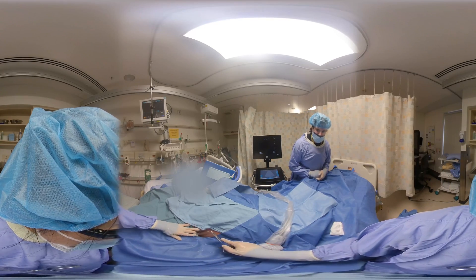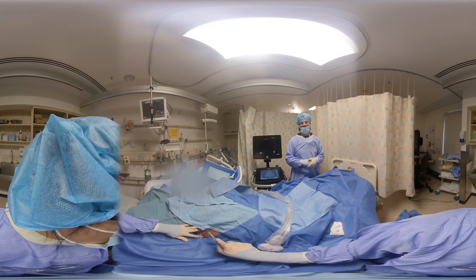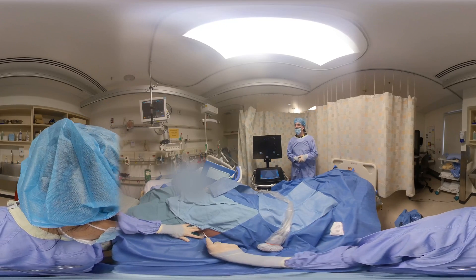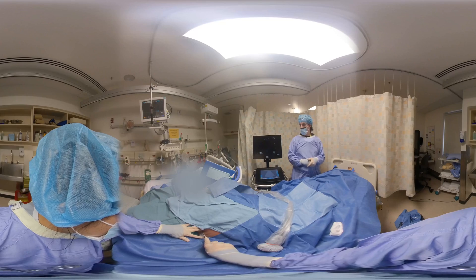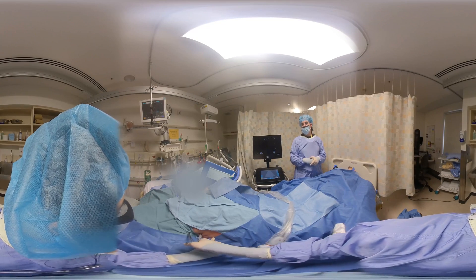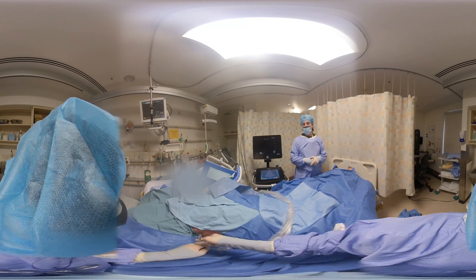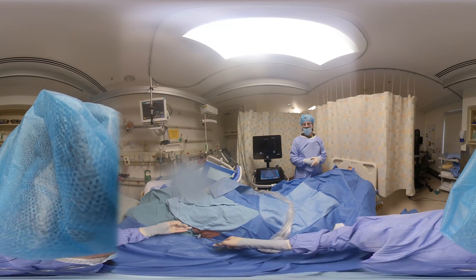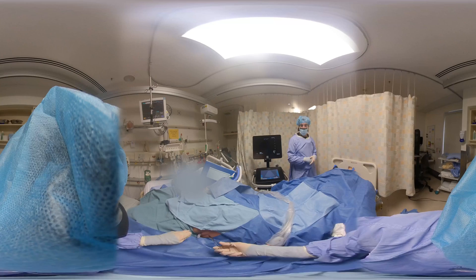Enough tension should be applied to the drain that you have effectively put a tight loop around the drain, but you haven't clamped the drain shut with your suture. I've heard some proceduralists mention that there should be enough tension that the drain should very, very slightly indent, but not close.